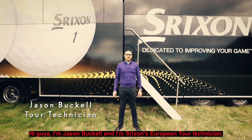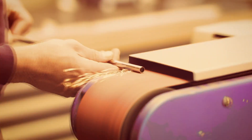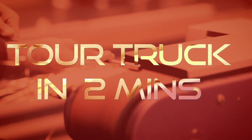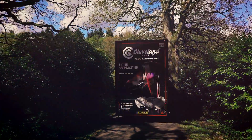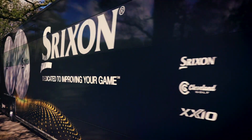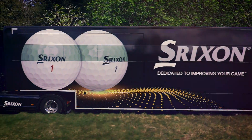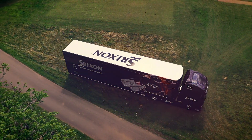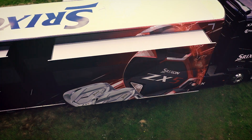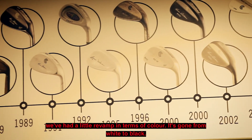Hi guys, I'm Jason Buckle and I'm Srixon's European Tour Technician. Here's our brand new tour truck which I'm going to take you through in two minutes. As you can see from the outside we've had a little revamp in terms of colour — it's gone from white to black.